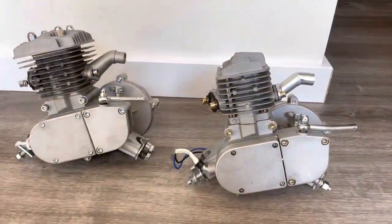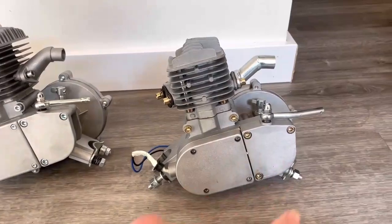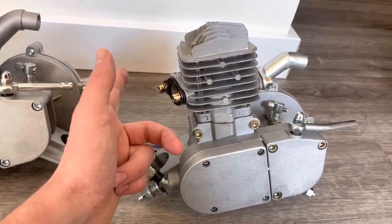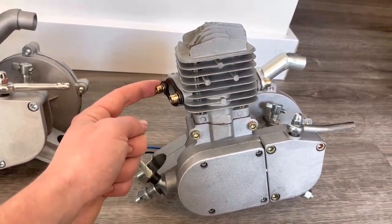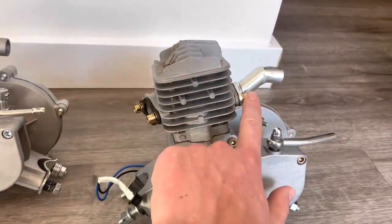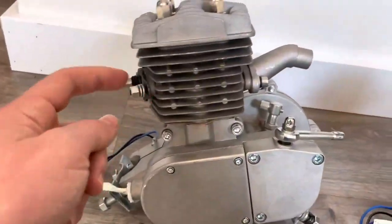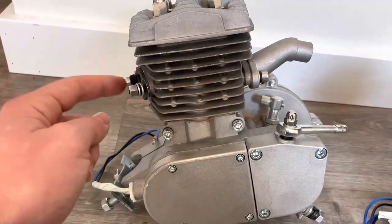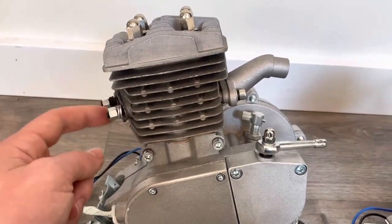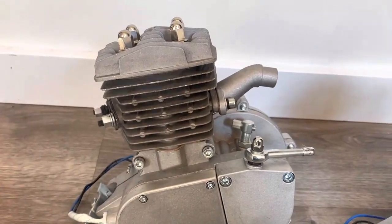These newer engines have upgraded to hex screws, which I appreciate, but the only problem is they use them on the exhaust, which is not a good idea because it's common to have these snap off in the cylinder and destroy it. It's okay to have them on the intake because there's no weight being supported there, but for the exhaust it's much better to have the traditional studs with thick nuts that have a lot of thread so you can really torque down that exhaust pipe without the studs breaking off inside.